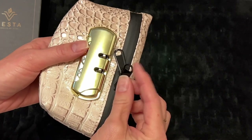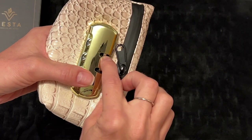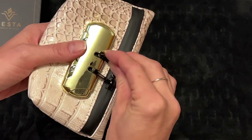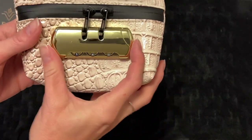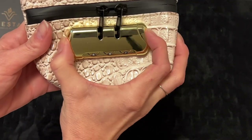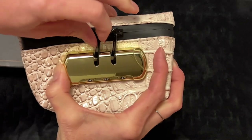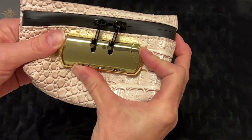When you're ready to lock it, you will take your zippers and push them into this little area right in here. You don't need to do anything with this part — you just simply push. I cannot open my zipper part now — it is locked.